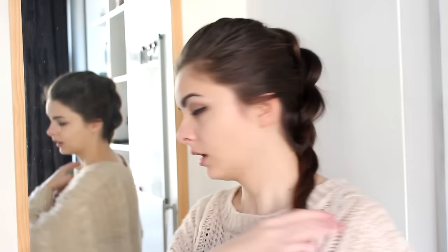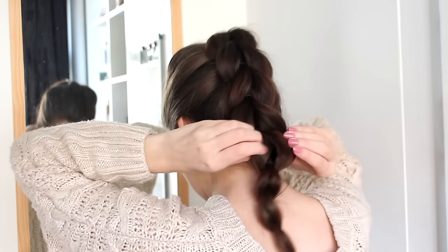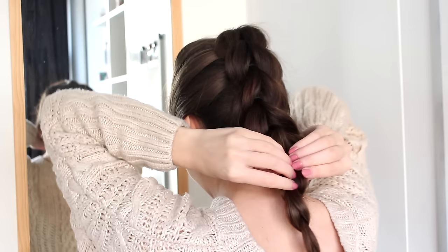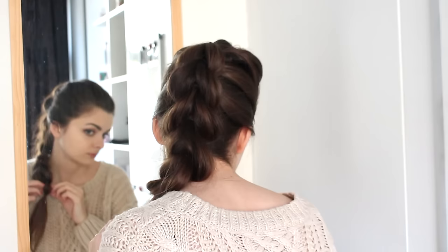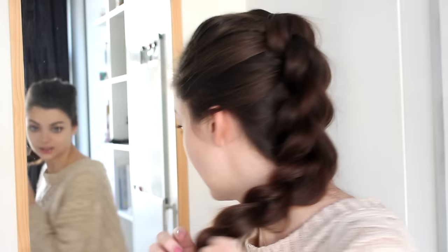Once you've almost reached the bottom of your hair, I'd say stop, and go back to the nape of your neck and start pulling these out, just to be sure that you don't run out of hair on the bottom. So I think I'm going to do one more and then stop there. When you've done the last one, you can just combine the two ponytails together and tie them together. And then just tug at the last couple of loops that you've done. And there is your pull-through braid done.